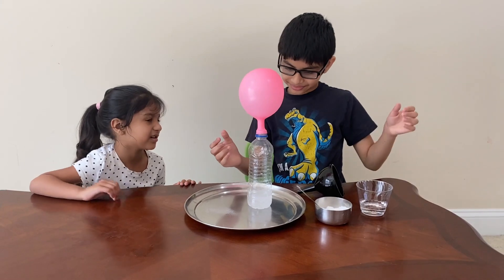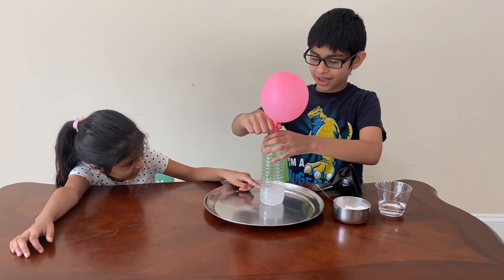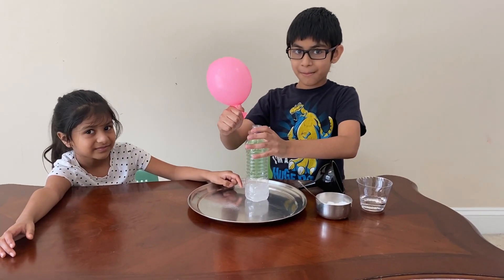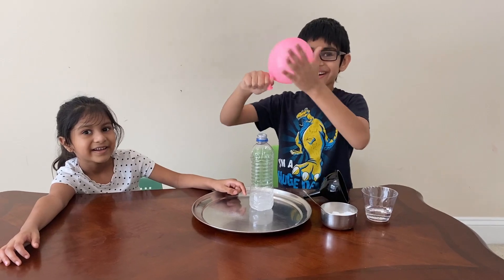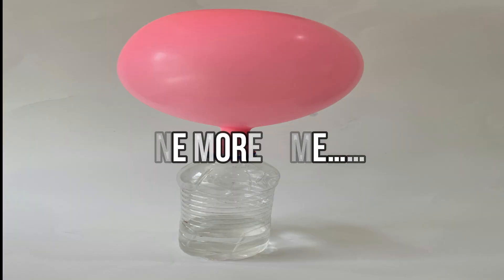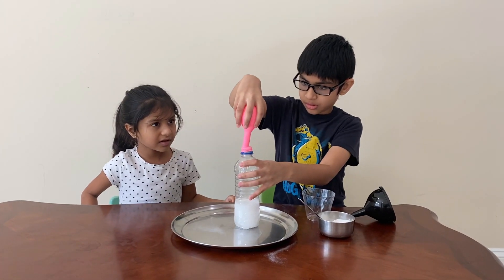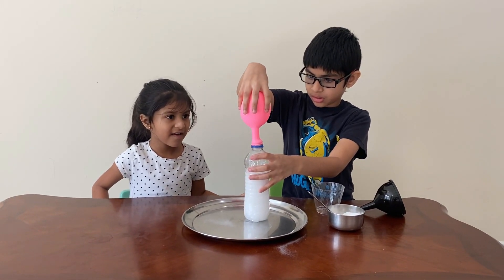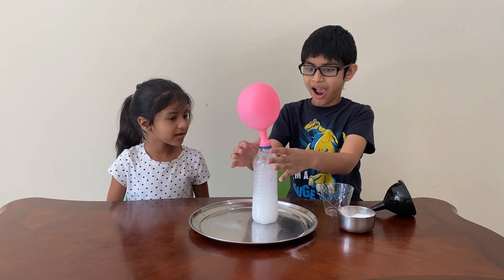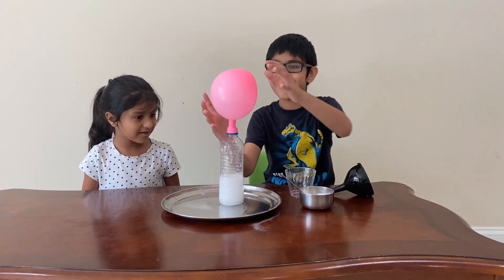It's squishy in there. There's something in there. Cool — wow!